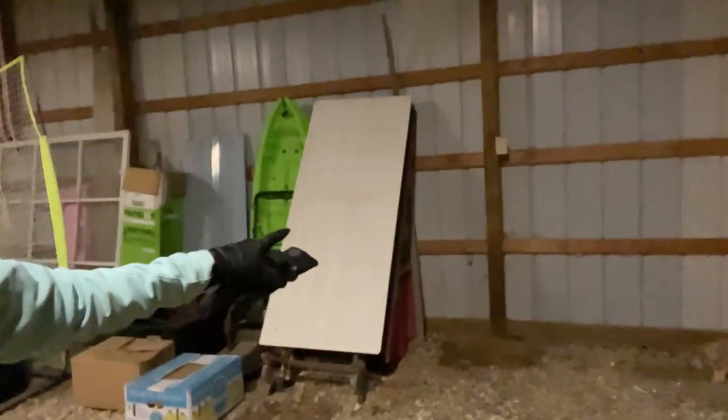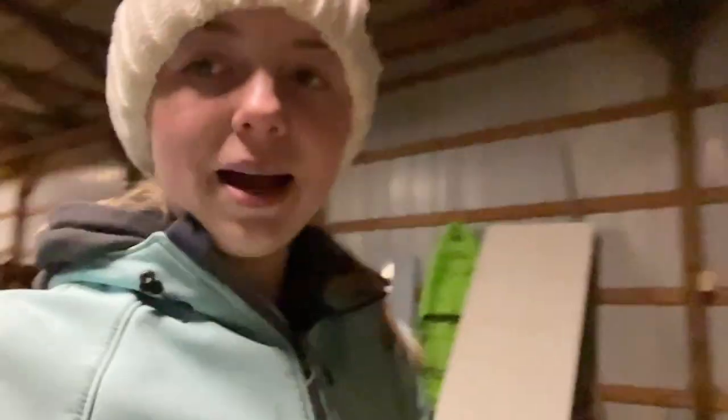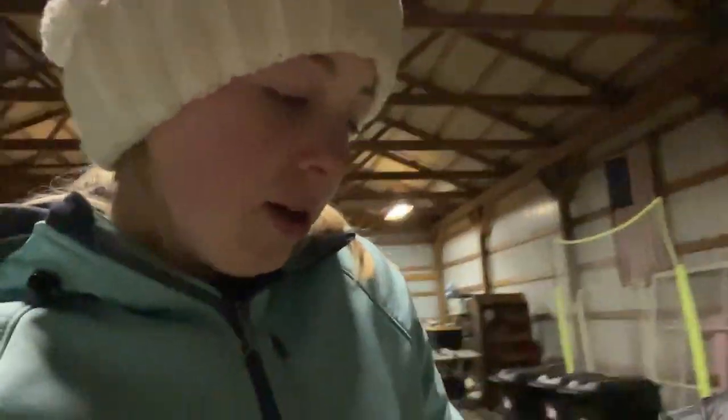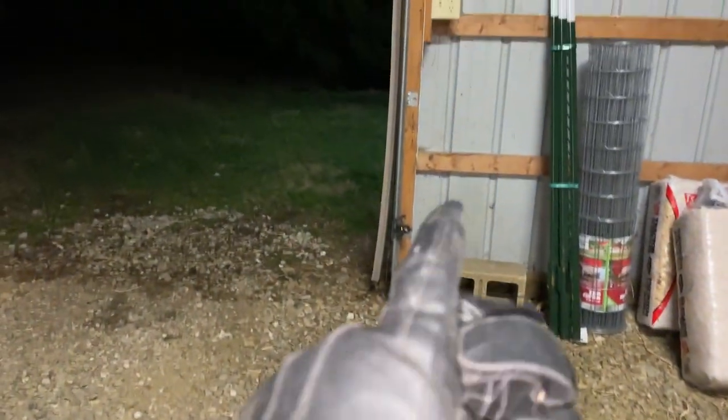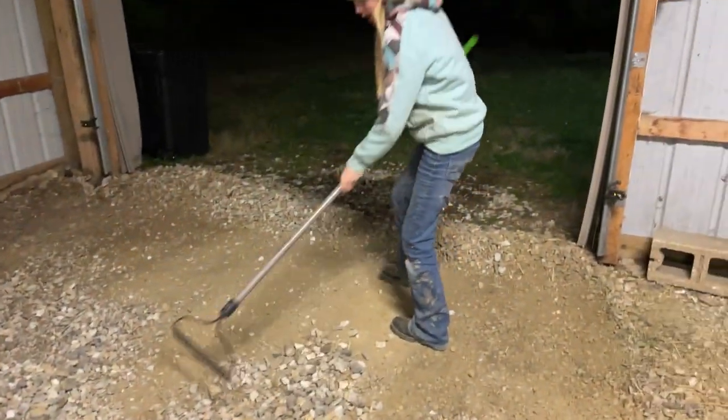We moved the trash cans — they're gone. So now we are going to rake all these rocks from the area we're doing, which is from like where that post is to where I'm standing. We're going to rake all the rocks up so it's just the dirt. It's from this point all the way to right here and then to that pole, so it's going to be pretty big. So we're raking right now.